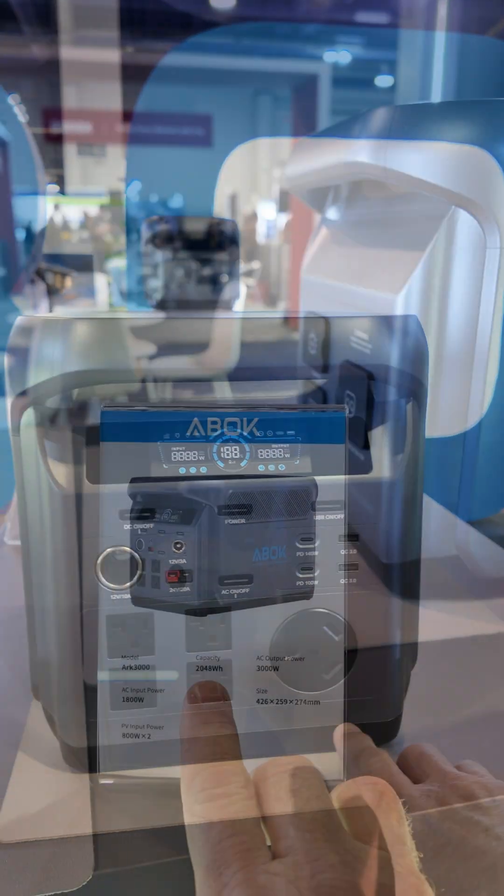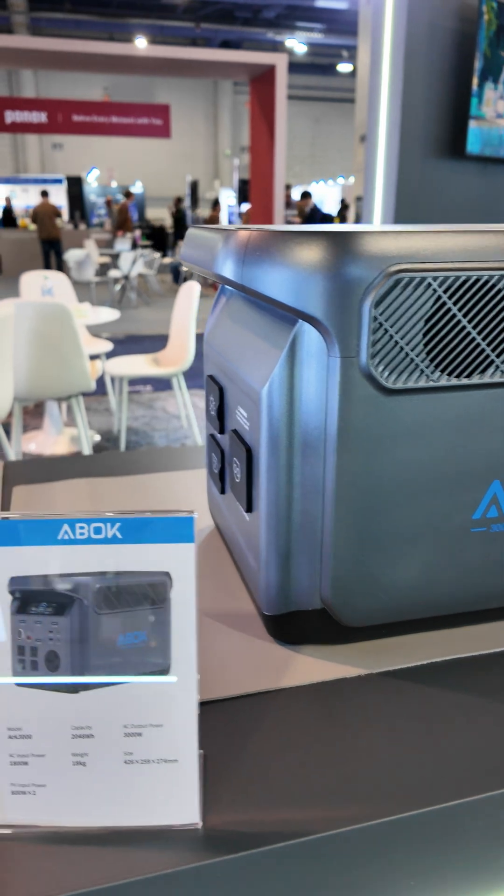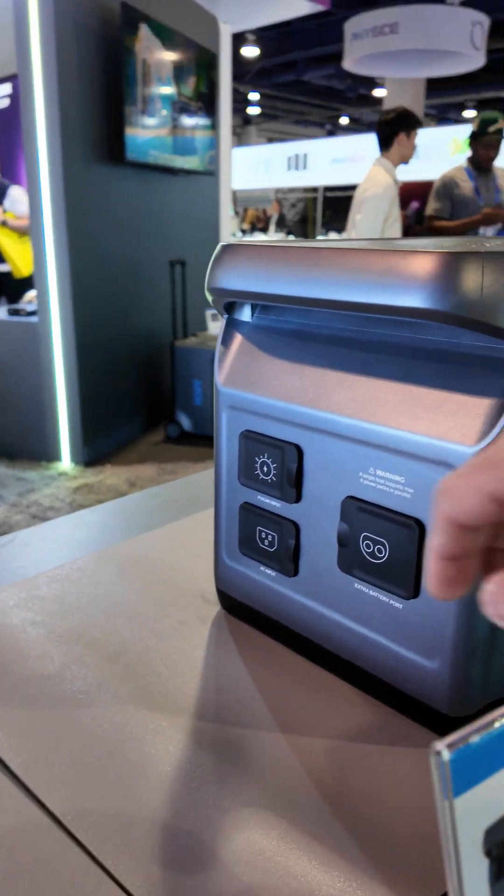Got a TT30 on the front. This is the ARC 3000 — a little over 2 kilowatt hours and 3,000 watts of output. Looks like it's got some expansion ports on this side as well.